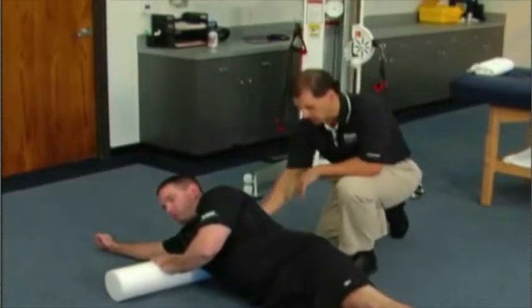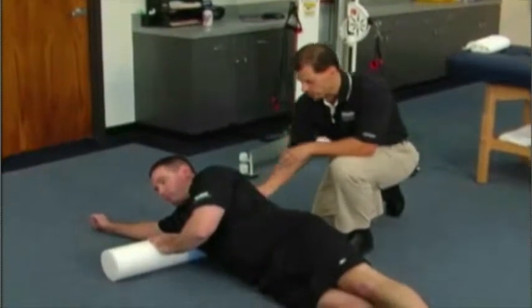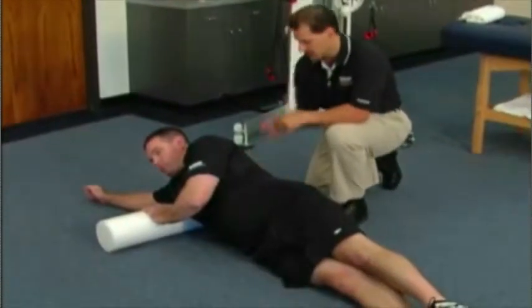At the glenohumeral joint, we're going to have Scott put his weight on to try to inhibit the latissimus dorsi, as well as some of the teres major.